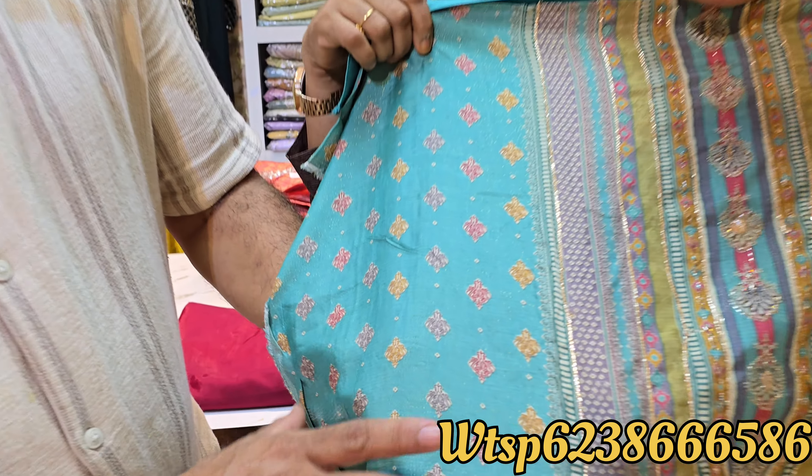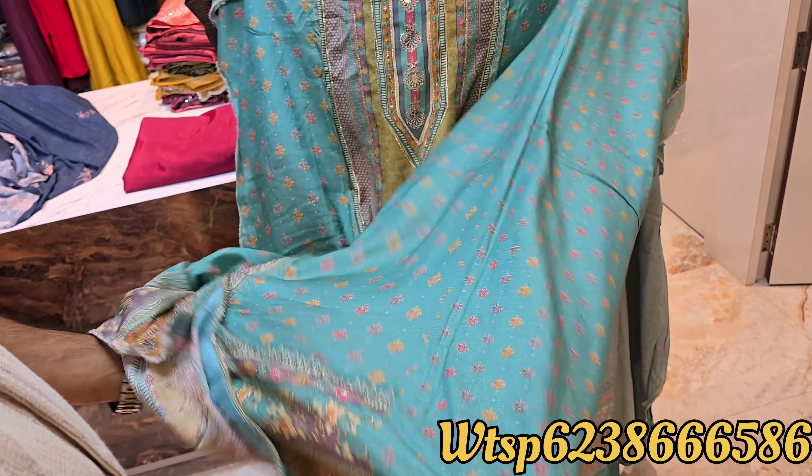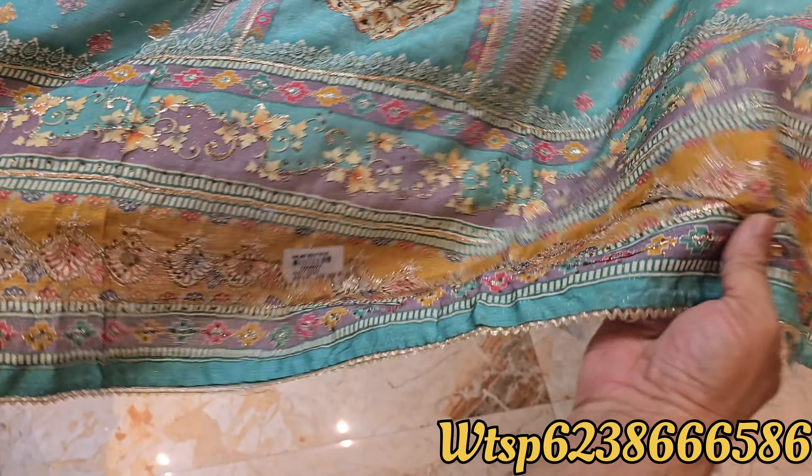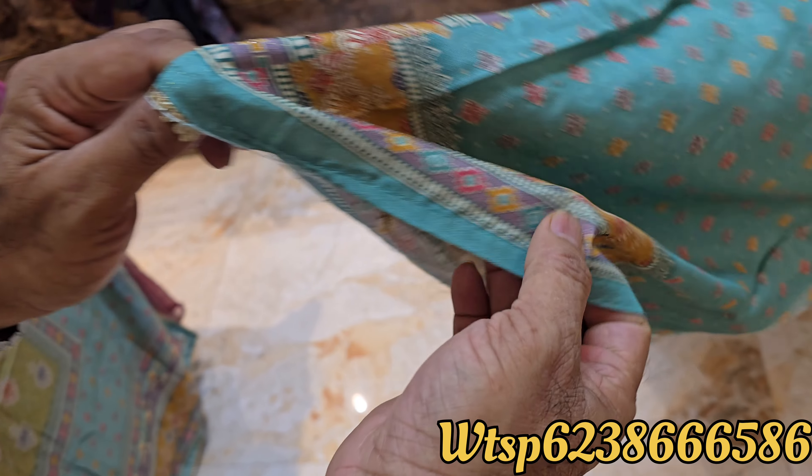It is a glittering material, a super material. 4XL stitch — it is a good design, a super price — it is $1990.